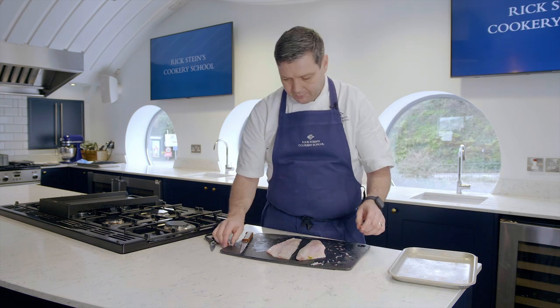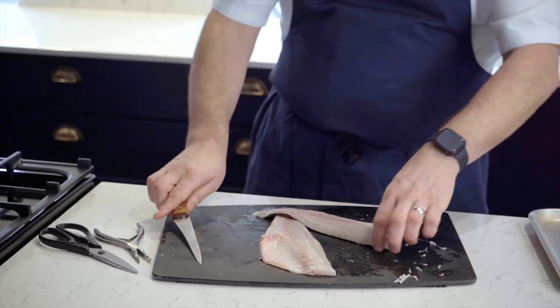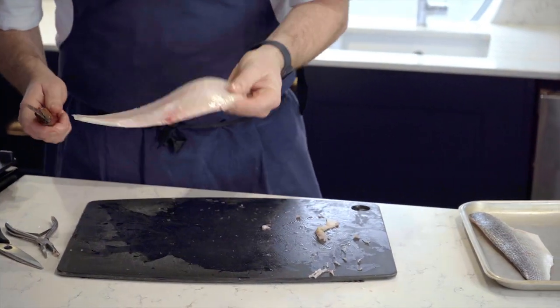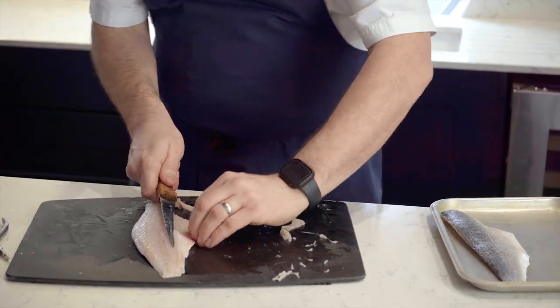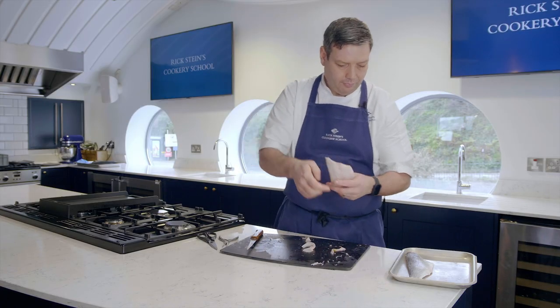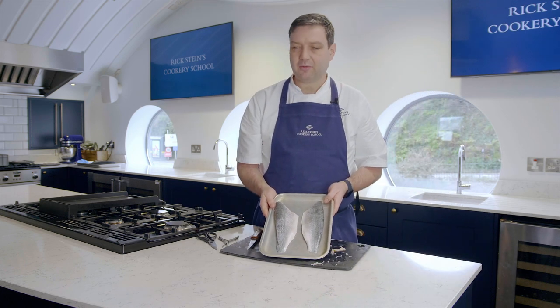So those are all out. Finally, just trim up the fillets to make them look presentable — same on this one — and there we have it: two round fillets of fish.